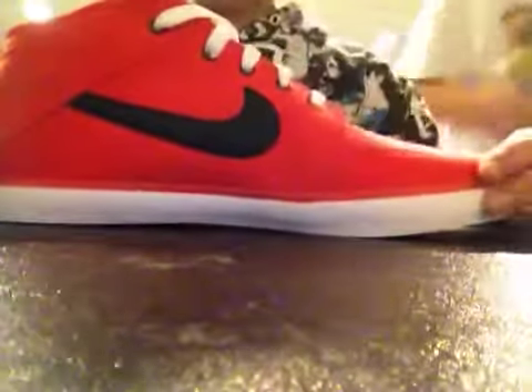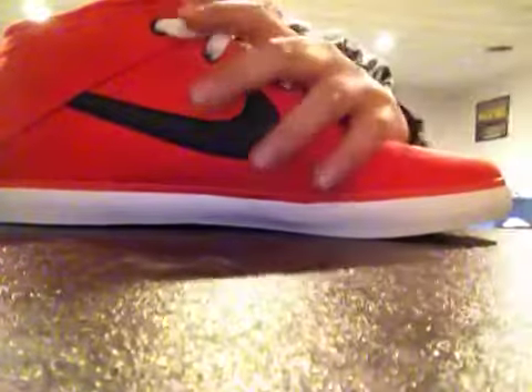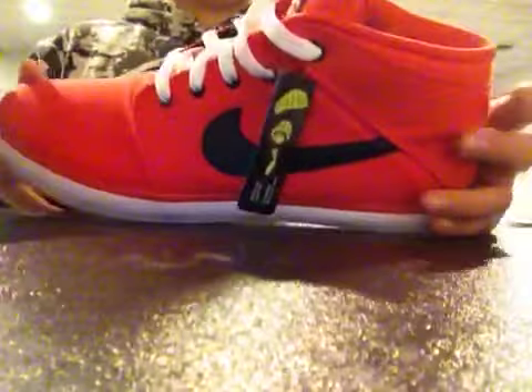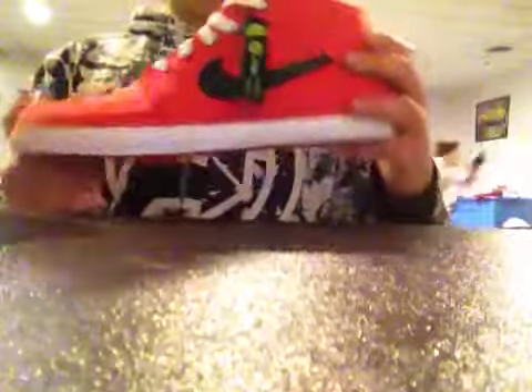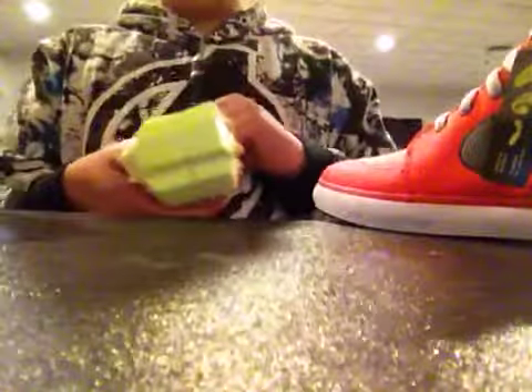So here they are. They look more orange on the computer, but they're really like a light red — not pink, but like a light red slash peach color. It's pretty cool though. They have this really cool sole in them. Oh look at that. That's sick.